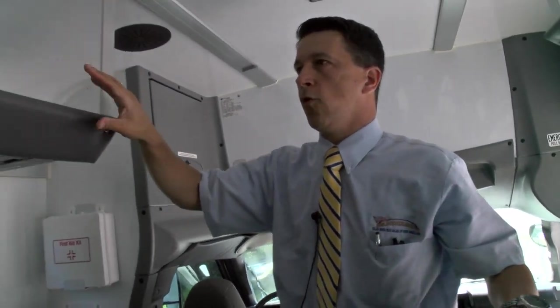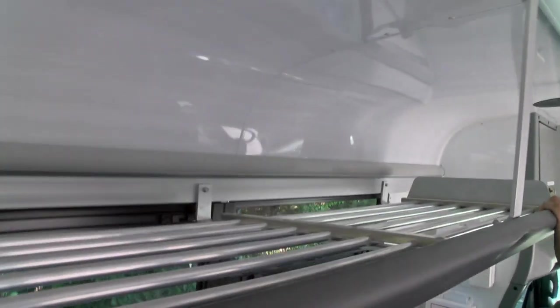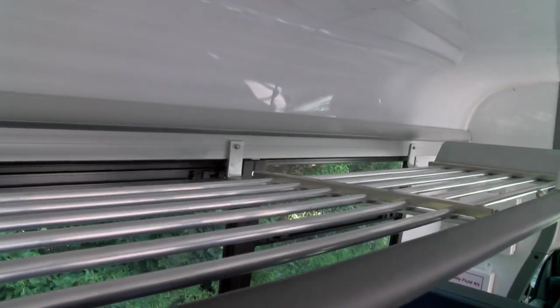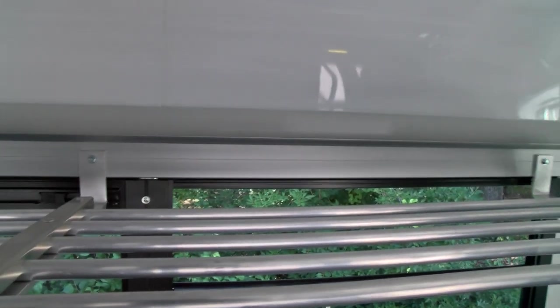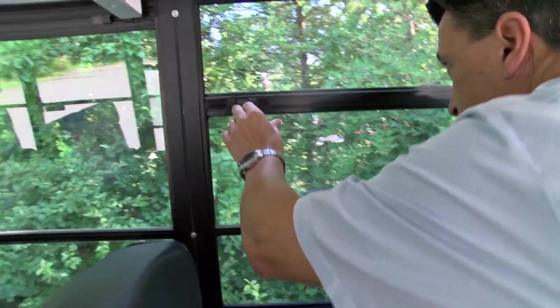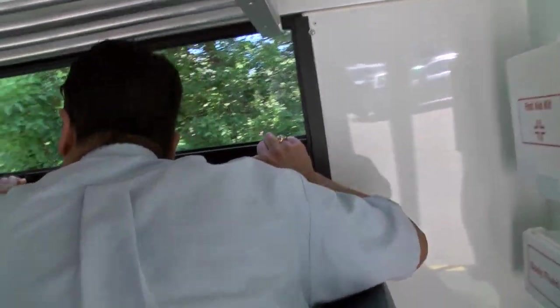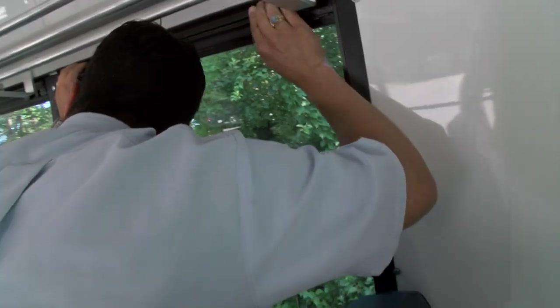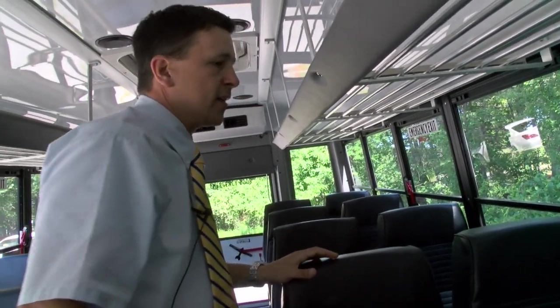This bus is equipped with overhead racks to provide more functionality and versatility for your passengers. All of the wiring is encased in an easy-to-access molding above the windows. Speaking of the side windows, they feature an extruded aluminum frame with no sloppiness or side-to-side movement. They are gasketed and very well sealed to prevent water and dust infiltration, keeping passengers comfortable and dry.